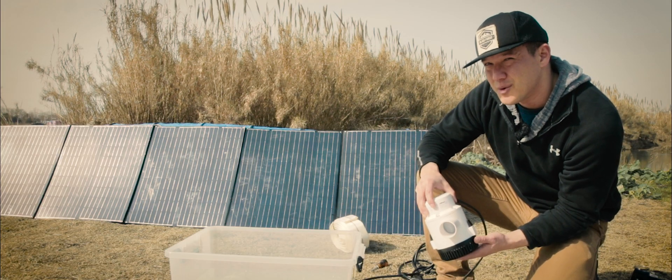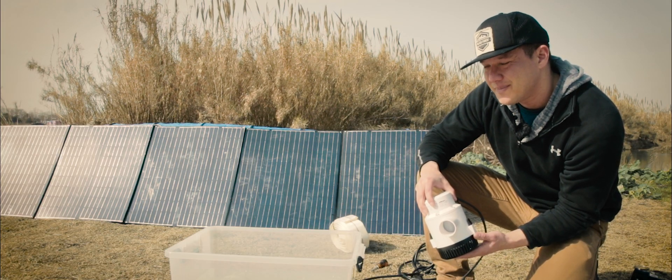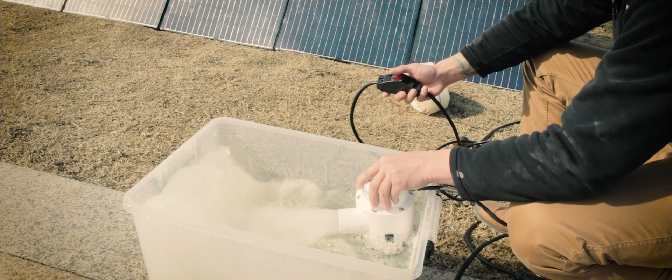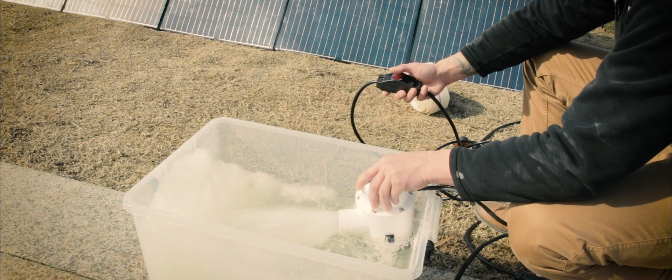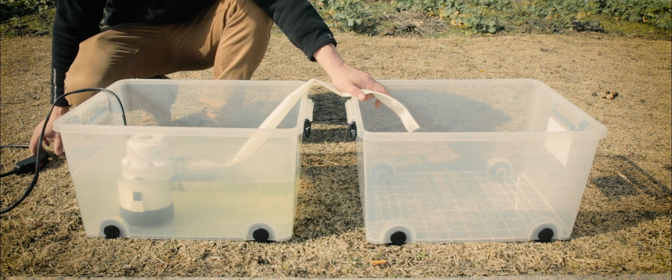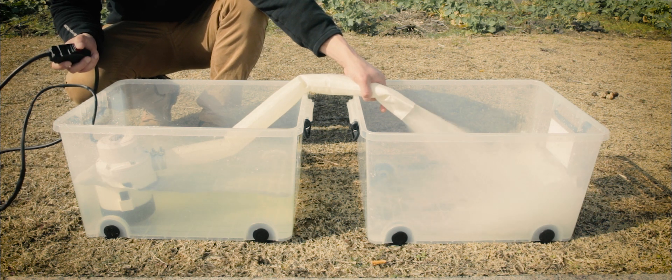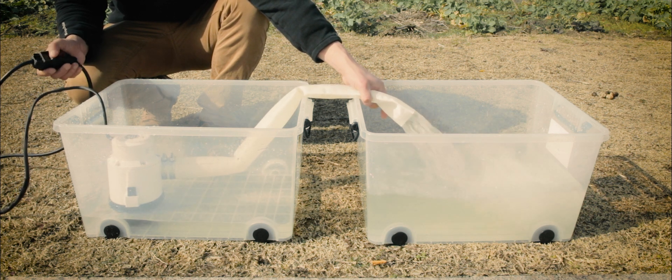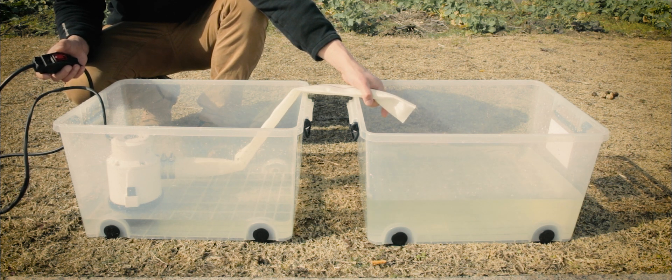We're going to toss it in the water so you can see what it looks like — we think you'll like it. You can see that is a pretty healthy amount of water flow. This container is filled up with a few gallons. I didn't have enough time to measure it, but let's see how fast it can empty this. That's pretty quick — looks to be about maybe five gallons.